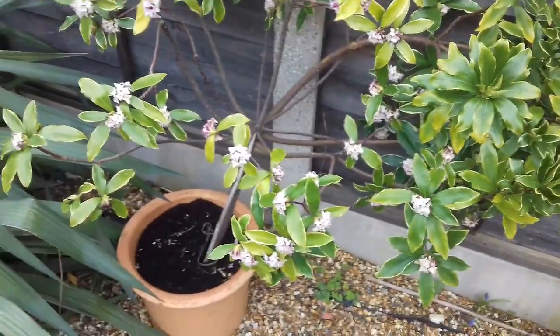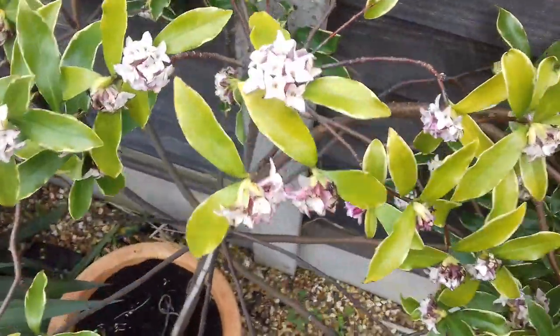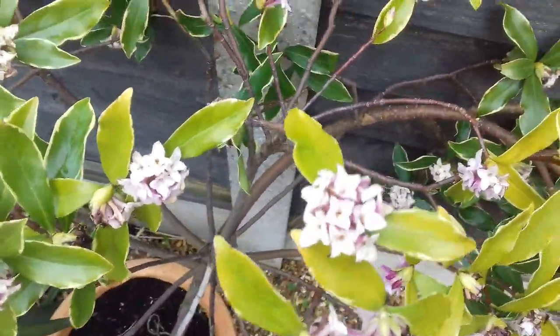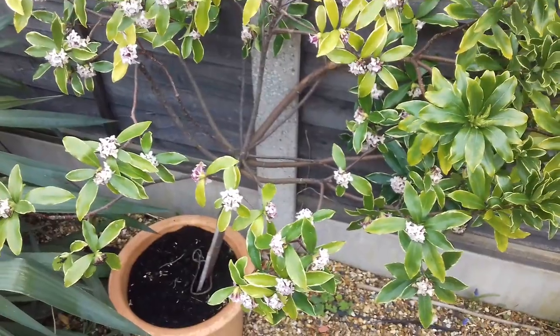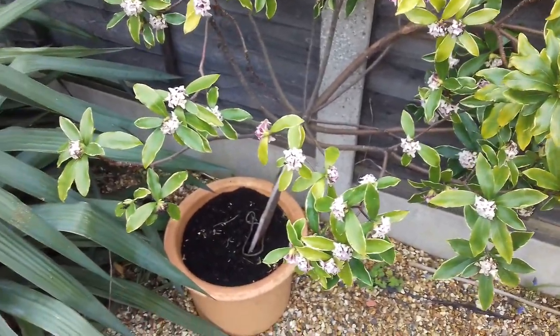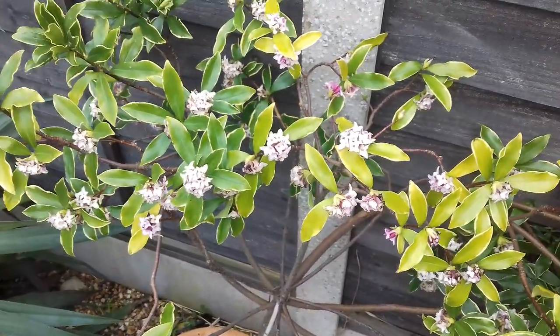Whilst I'm here, I thought I'd show you this fine Daphne plant. Now this smells lovely, it really does. The flowers are now sort of coming to an end, but it's really lovely — a fine Daphne that it is. Beautiful aroma, grown in this pot. It's doing very well, actually, and I really, really like it.